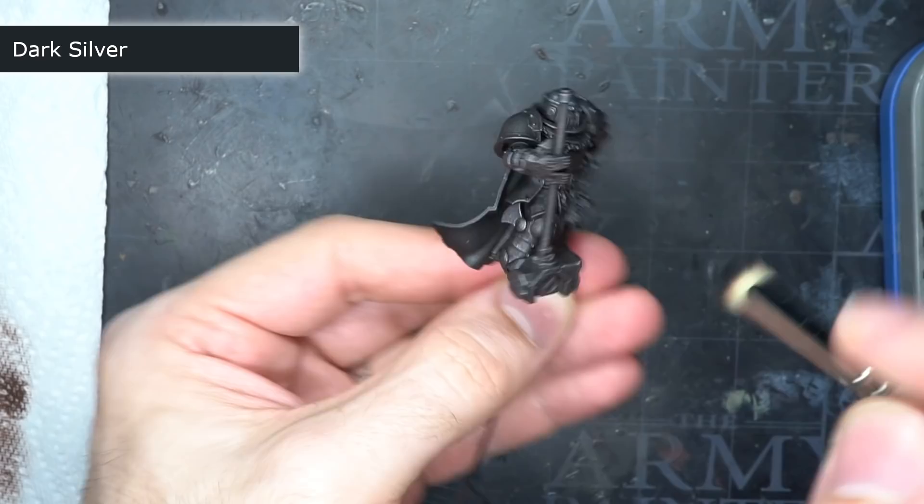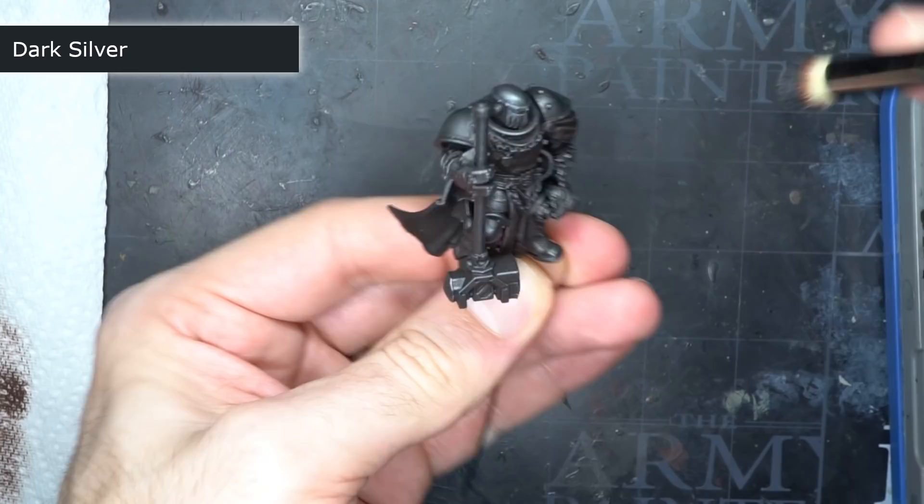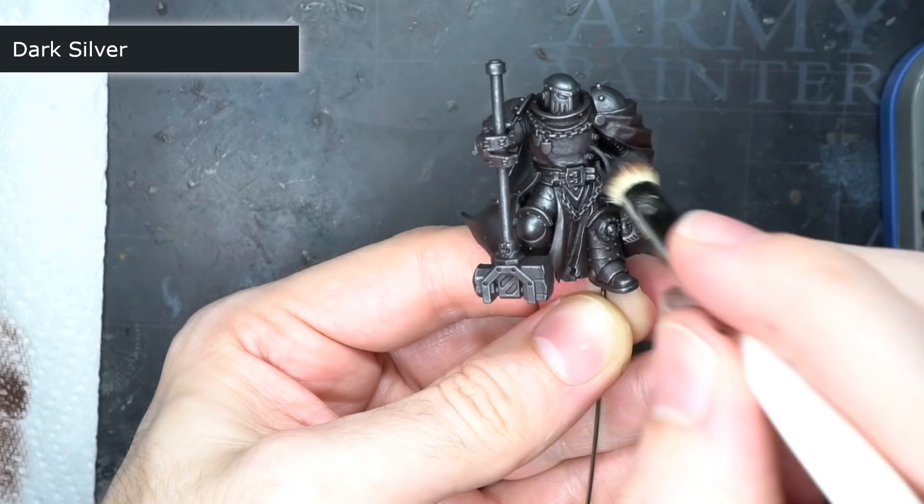As the brush wasn't laden with paint, this action caused it to quickly form on the flat areas and raised details of the model whilst leaving the black primer and mahogany still visible in the recesses, creating the appearance of shadows as well as a dirty and rusted colour to the steel.